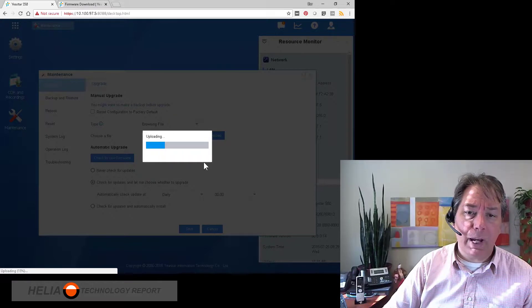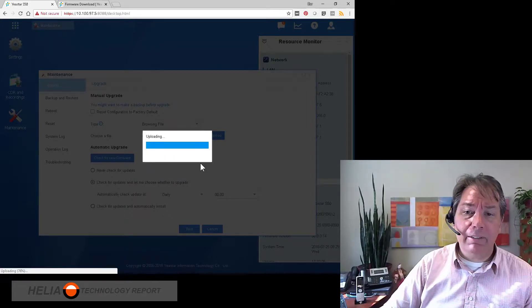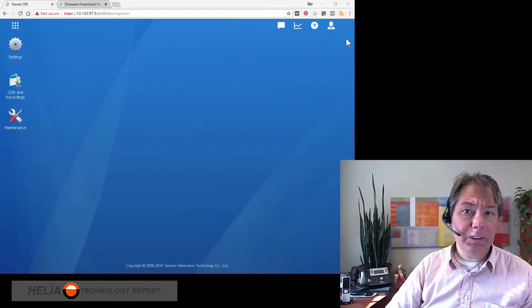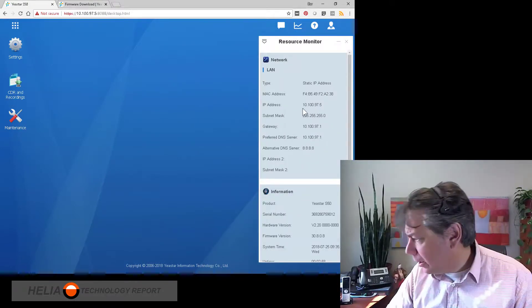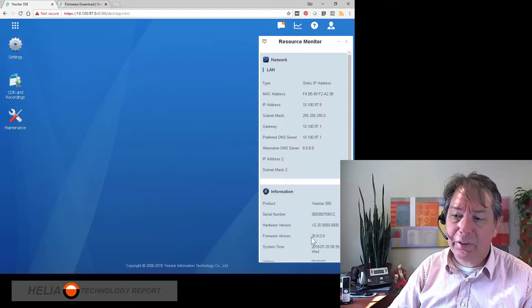This does take a couple minutes. It's going to upload the file, then it's going to validate the image, and then it's going to load the image and reboot. I'm going to pause the video while it's doing this. All right, so we've finished rebooting, and we can go back to the resource monitor, and we can see here the firmware version is now 30.8.0.8.